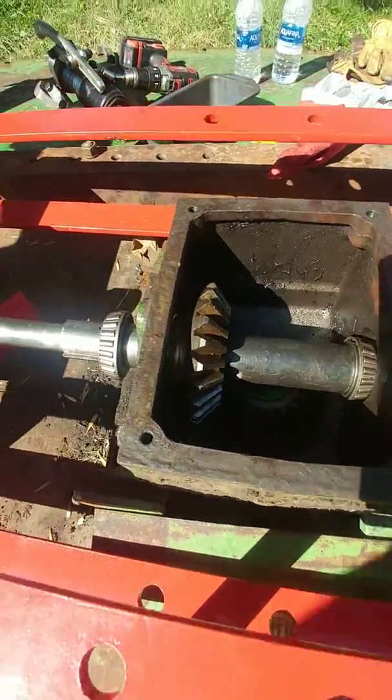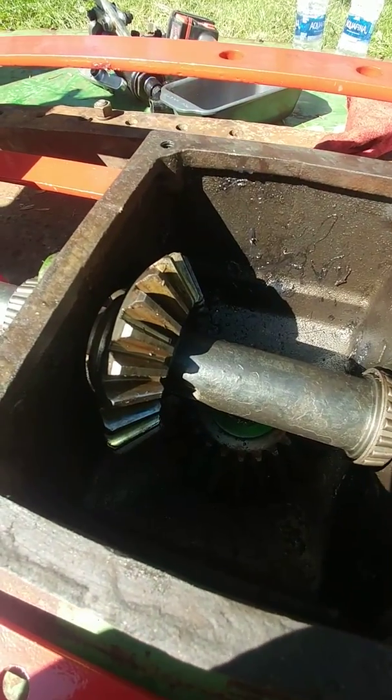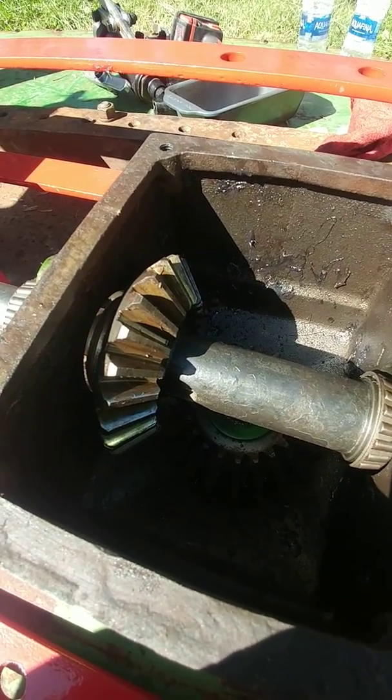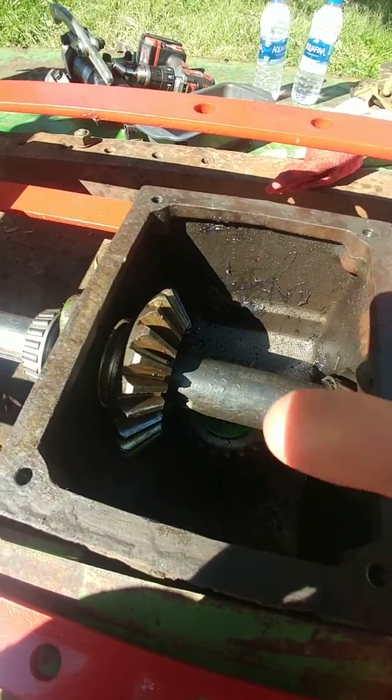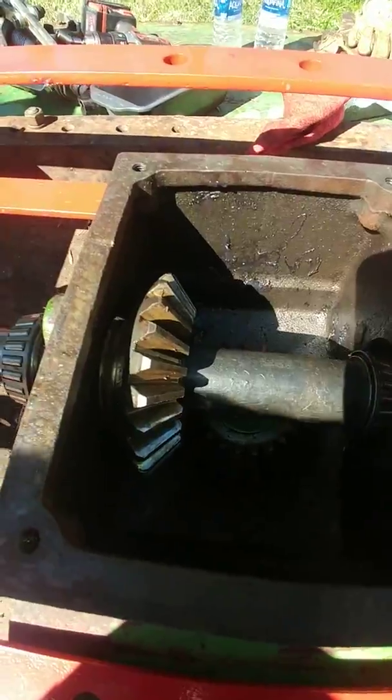This bevel drive — as a Ducati owner I appreciate bevel drives — presses on when you put the shaft in from this way. This fits on the Woodruff key quite nicely, but you've got to press this in.